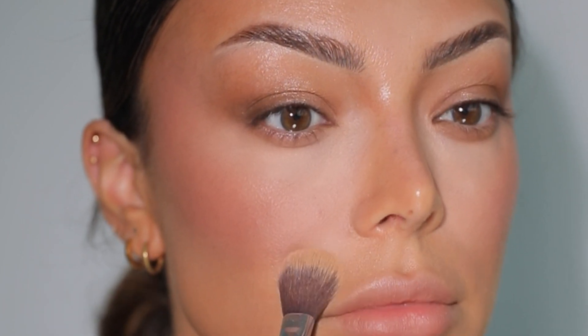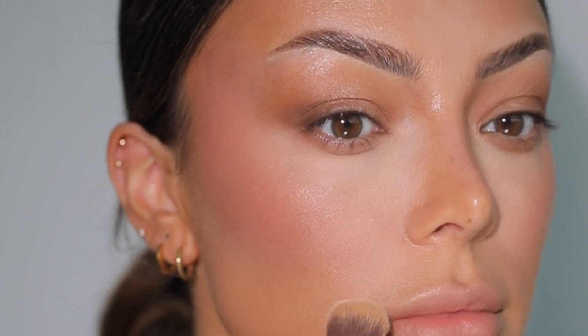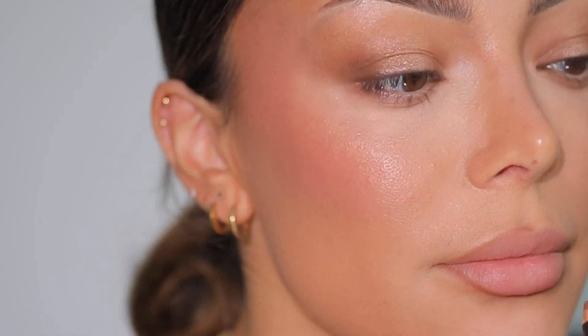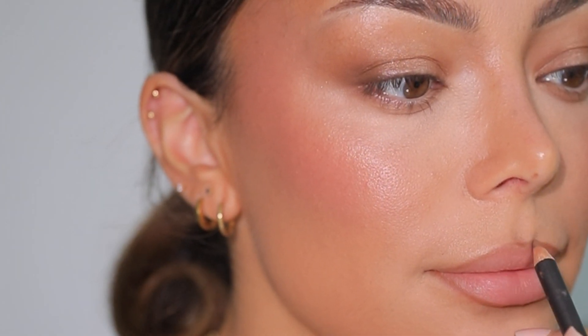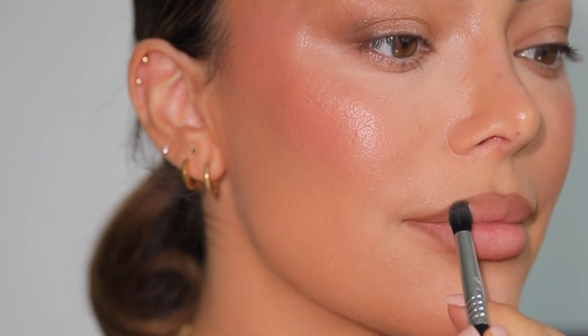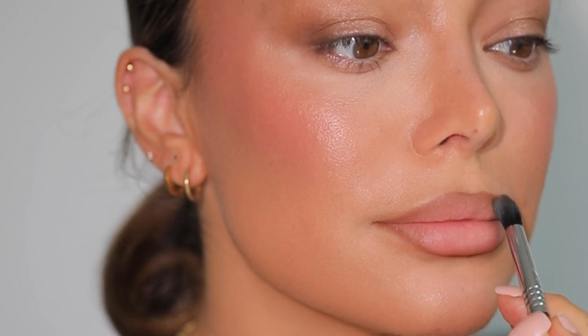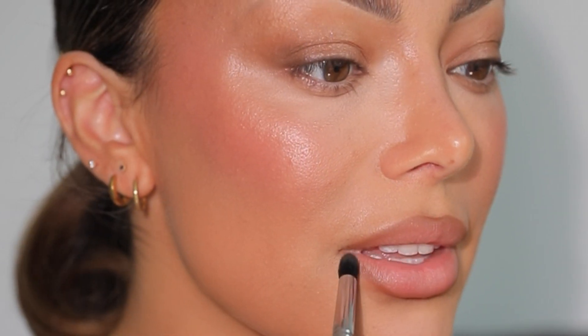I'm powdering with the Maybelline powder in shade Ivory — I love it a lot, but it felt a little too light for this look. So I went in with a powder foundation from One Size. Then a little bit of Sigma Quarteosa blush extra on top. I have no idea which lip liner this is, so I need to go to the office to find out. I'm diffusing it a little with an eyeshadow brush — not the perfect brush for this, but it will work.